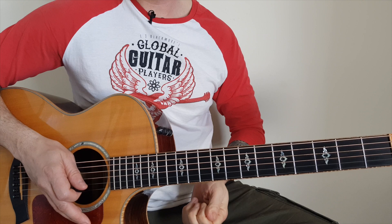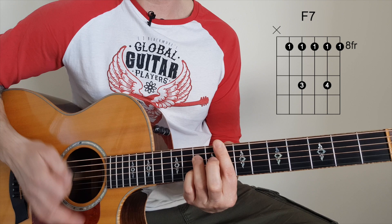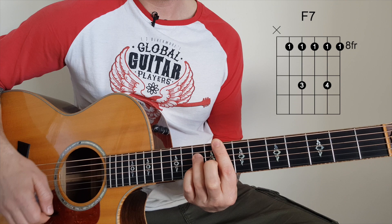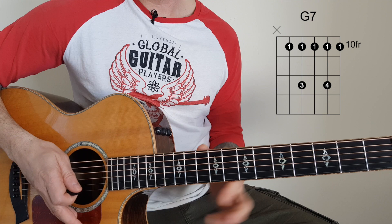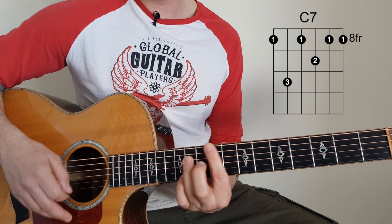If I count it as I'm playing it, you'll hear where the 8 bars come in. So: 1-2-3-4, 2-2-3-4, 3-2-3-4, 4-2-3-4, 5-2-3-4, 6-2-3-4, 7 and 8. So in the last two bars — bar 7 — I play two chords, going 1-2-3-4, 1-2-3-4, then 1-2-3-4, and the whole thing starts again.